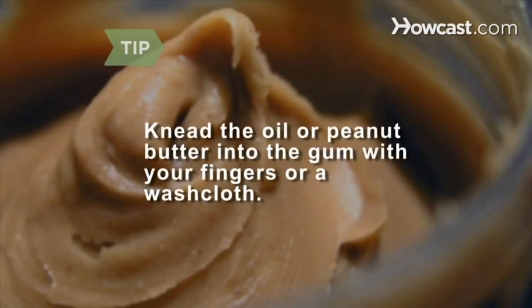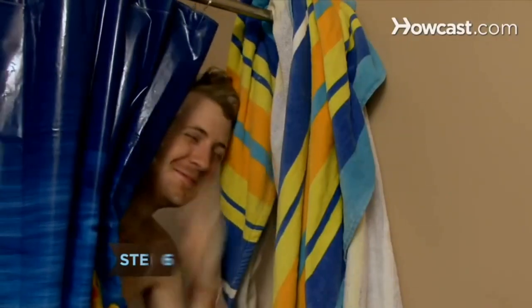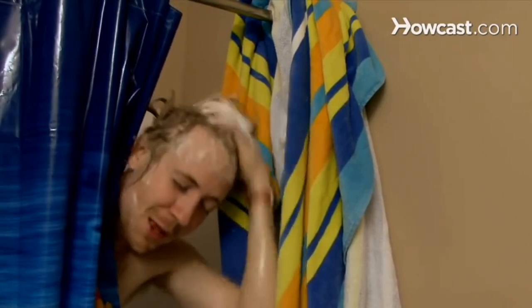Don't just dab the oil or peanut butter onto your hair — knead it into the gum with your fingers or a washcloth. Step 5. Use your fingers or the comb to gently tease out the hopefully loosened bits of gum. Step 6. Now hit the shower. You'll probably need to shampoo a few times to get all that gunk out.